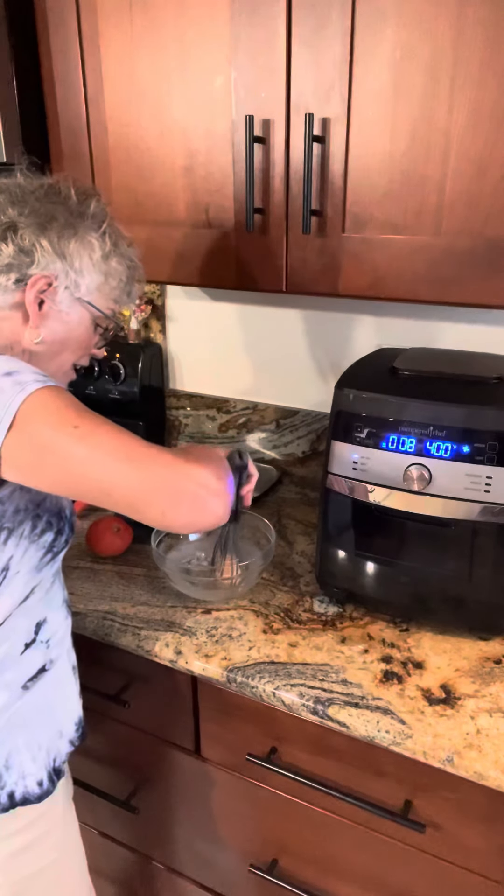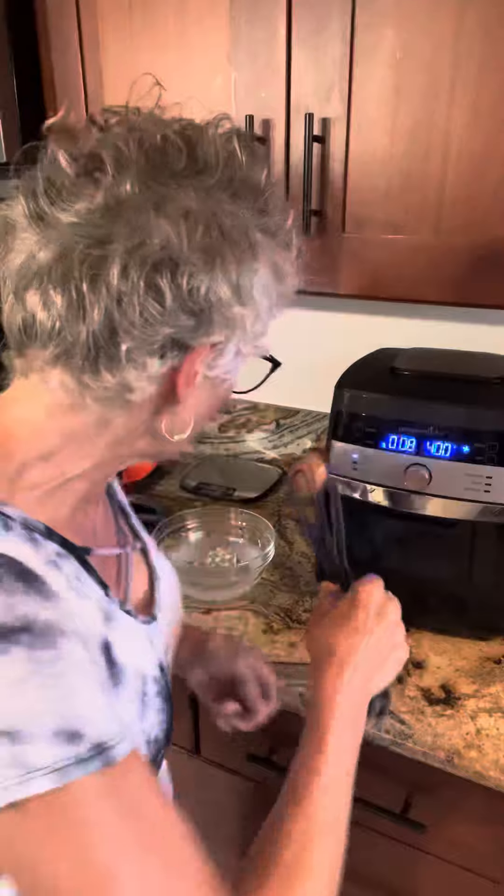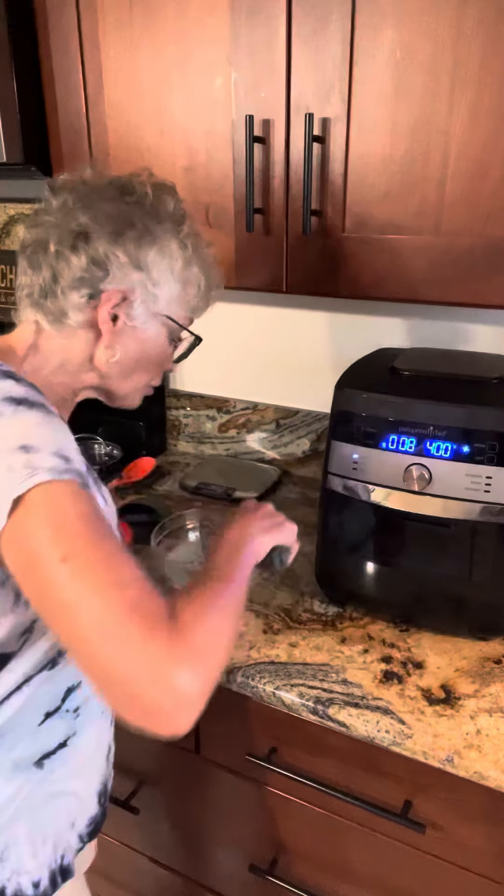Look how nice — I just fished this egg out of my boiling water. Perfect, it's not falling off. I love these whisk tongs.